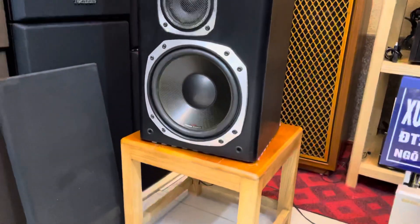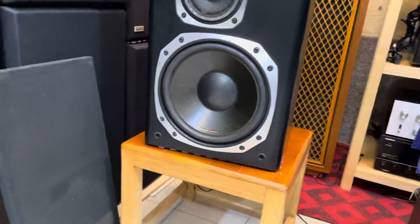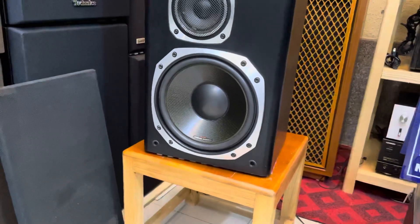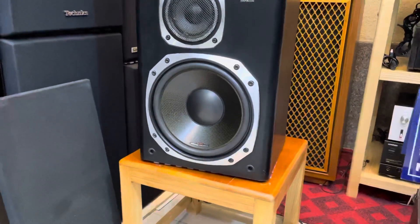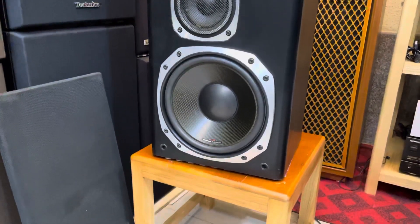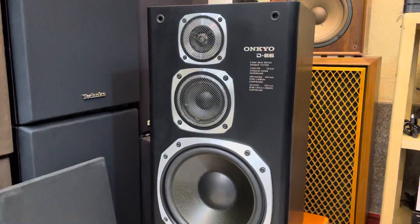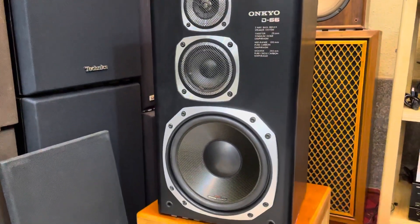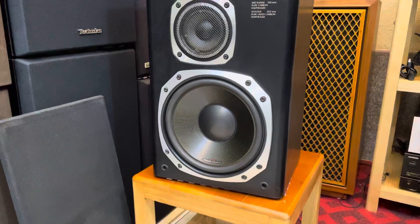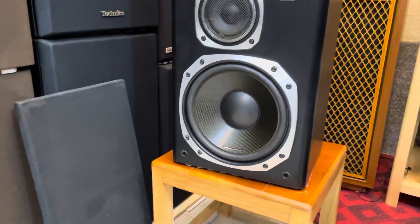Và cặp loa phối ghép cho các bác là cặp OnKyo D66, đàn em của D77, giá thành thì rẻ hơn một nửa. Cấu hình loa thì tương tự như nhau, chỉ khác là dòng 77 cái bát nó to hơn một chút. Còn dòng 66 này thì nó là bát 26,5. Những cặp loa này chịu tải tốt, nên các bác có thể nghe nhạc cũng như karaoke gia đình thư giãn rất là hay. Dòng này thì cũng không kén về amply.